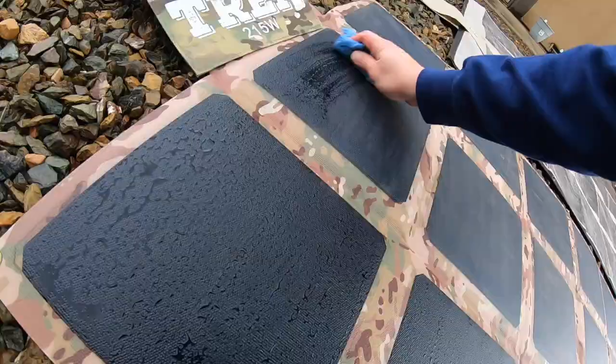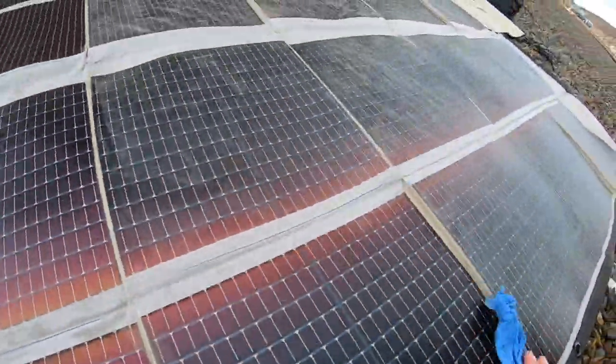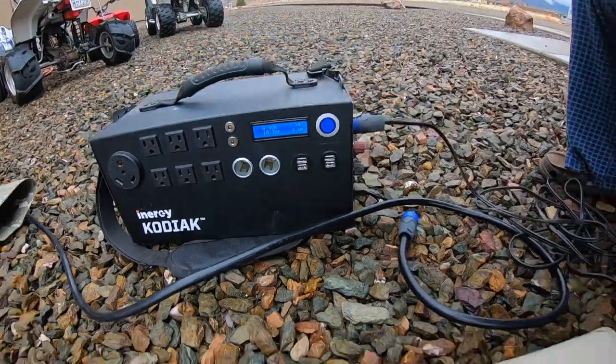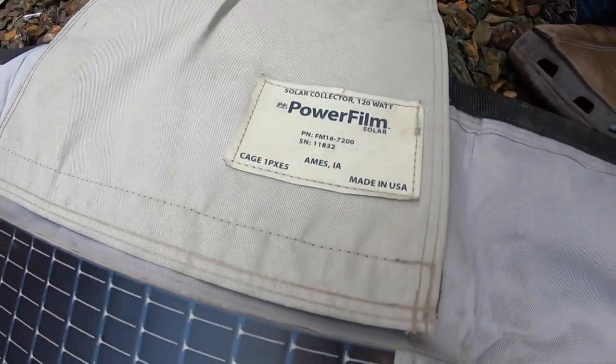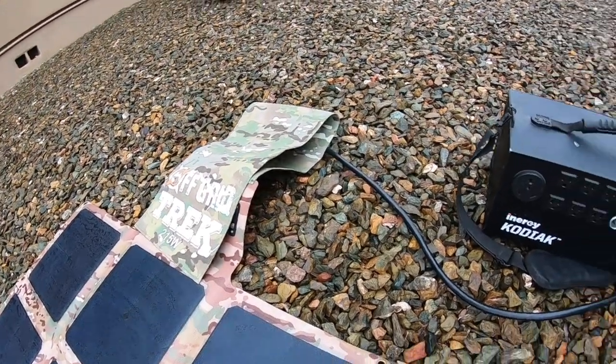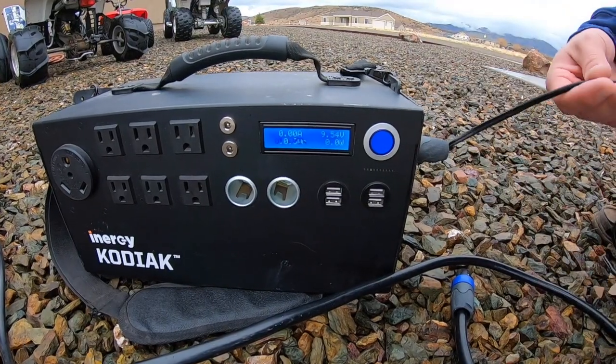So here's what I've got going. The first thing I did was clean all the panels off, and what I wanted to do was see the voltage in on each of these panels. So what I'm running is a Power Film 120 compared to an Off-Grid Trek 215, and the voltage in off of the power.